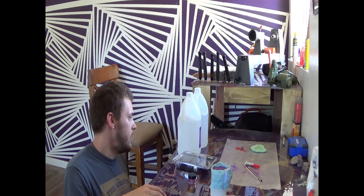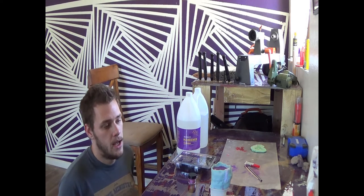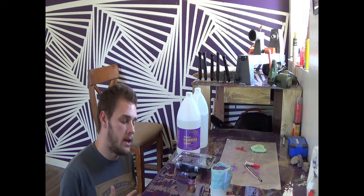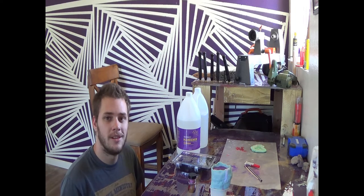So we'll let this cure. It says 72 hours, but in a day we'll see it. I do like to give it the full 72 hours before I do any work on it, but we can demold tomorrow. We will see you back tomorrow and see what our wolf mold looks like.